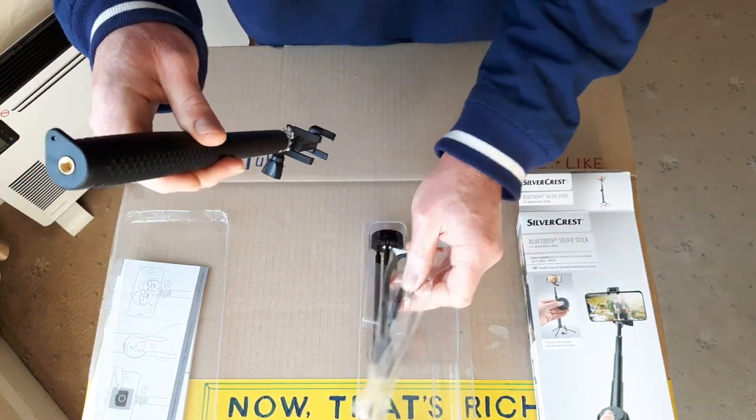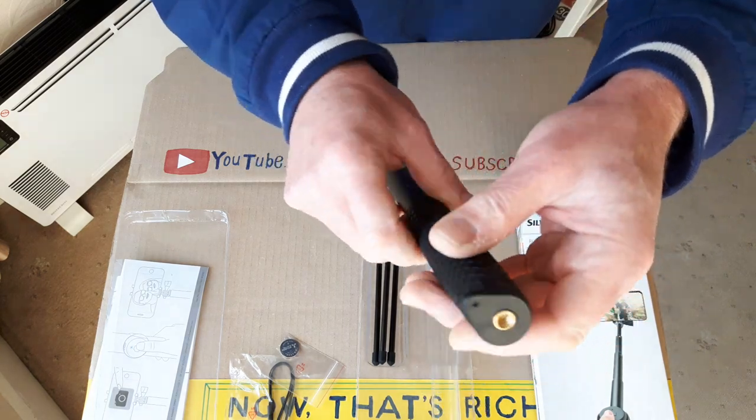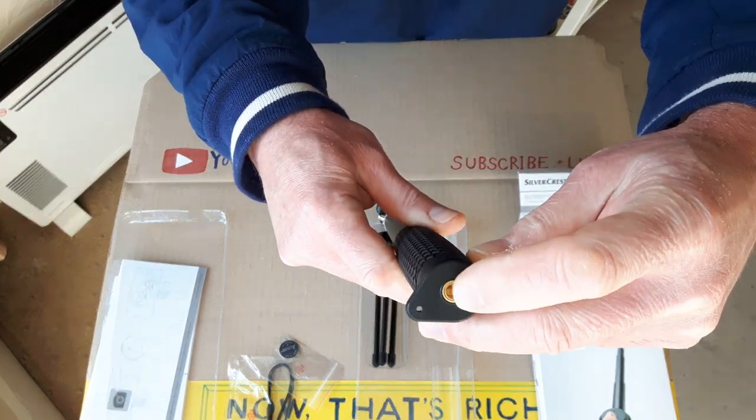The other handy feature it's got, which you don't find on all of them — in the bottom on the handle, it's got a nice rubber hand grip. It's also got a tripod socket, a nice brass tripod threaded socket there.